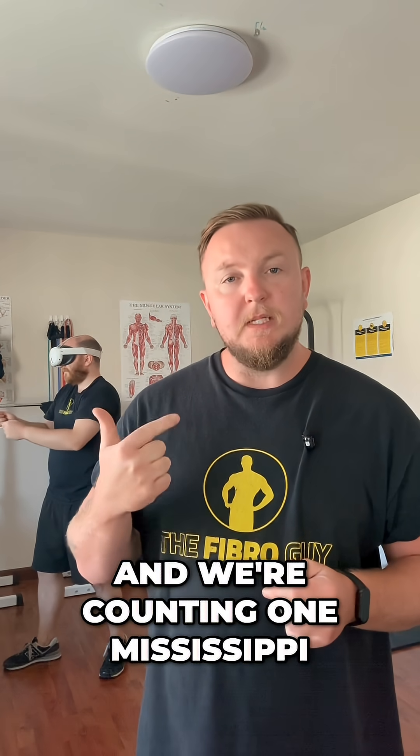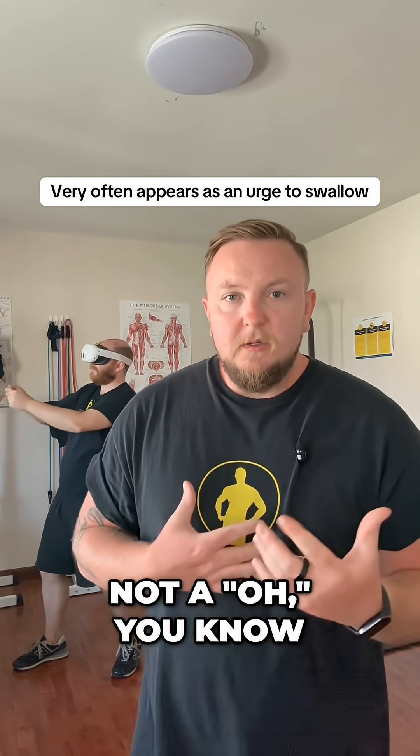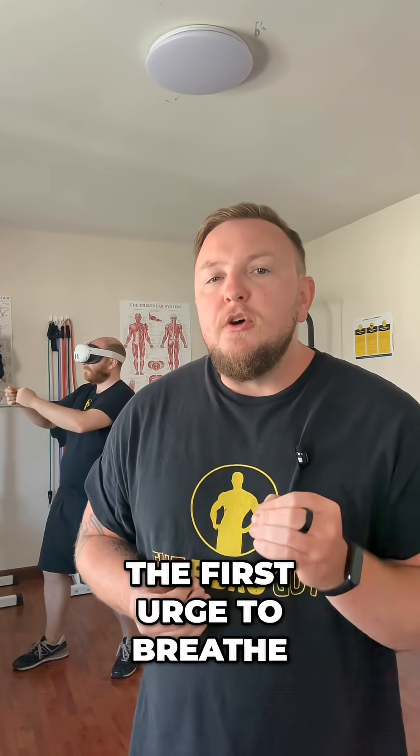A good way to test if your tolerance for CO2 is a little bit lower than it should be is to just take a normal breath — not a huge breath — just in, out, and hold. So we go: in, out, hold. And we're counting one Mississippi, two Mississippi. But we're not trying to see how long we can hold our breath for — we are trying to see the first signs of air hunger. When is that first urge to take a gasp in? It's the first urge to breathe.